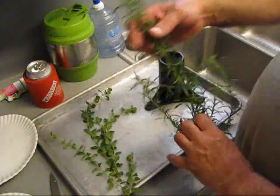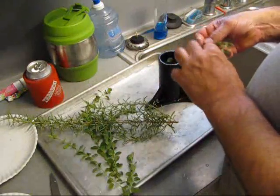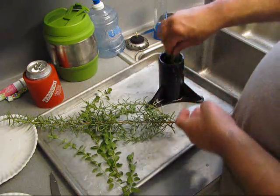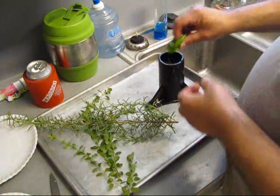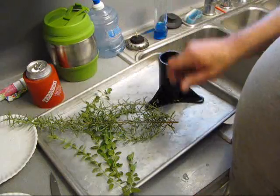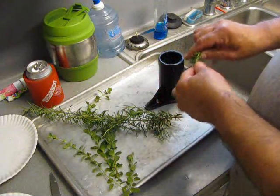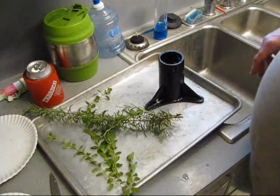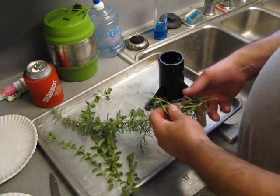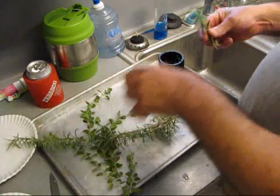It looks like a Charlie Brown Christmas tree right here, don't it? And rosemary, go up in there too. Put some basil in there too. Stuff it down in there. We're building a nuclear rocket ship here. Want some more rosemary? Alright, y'all go in there too.